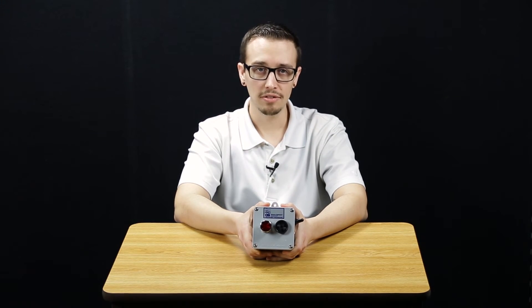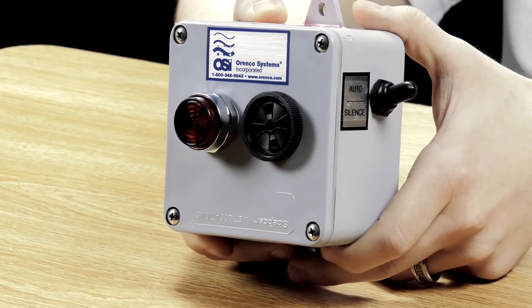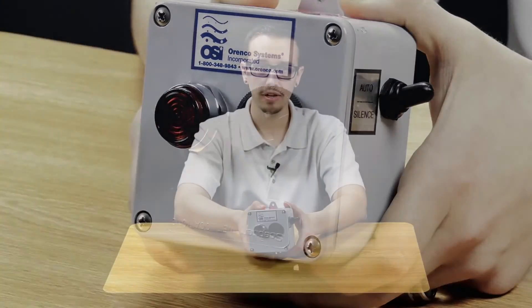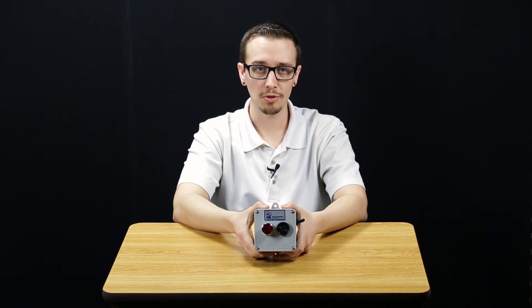You can silence this alarm with a silence toggle on this side of the switch here while you're working on it, so that you could diagnose the issue.